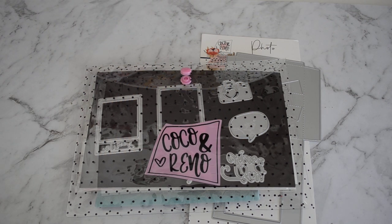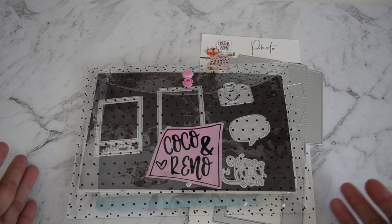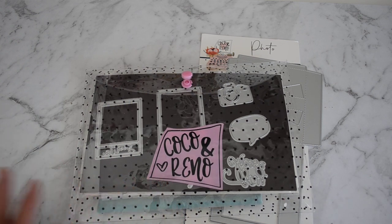Hi everyone, it's Sandy here, and thank you for heading over and joining me here on my YouTube channel. I have here June's monthly kit by Coco and Reno. I'm part of their design team. I did receive my June kit only last week because of all the delays with shipping at the moment, being shipped internationally. I received mine a little bit later, but that's fine — better late than never. For those of you that have already received their June kit, which is their photo cutting dies and coordinating stamp set, I thought I'd share some of the projects I've put together and give you some inspiration.